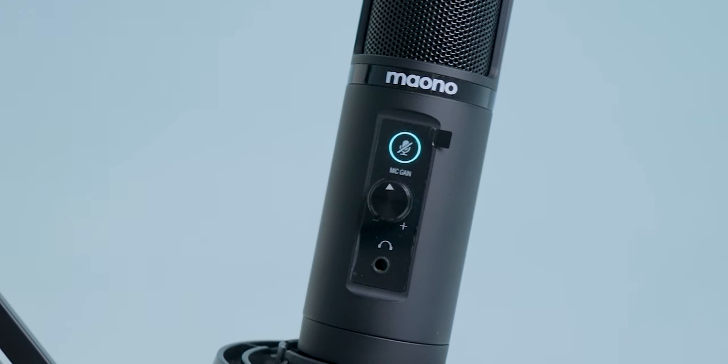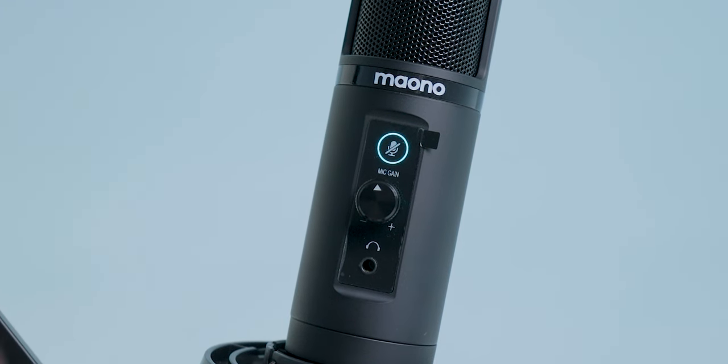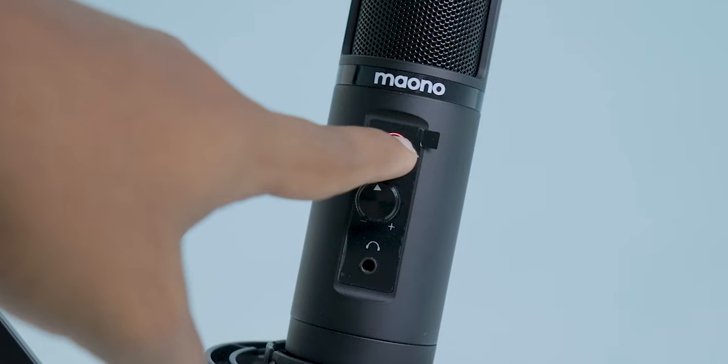In simple terms, it picks up audio mainly from the front side and not from the back. If you look at the image, you can see this clearly. Number three, a mute control option is there and it is touch sensitive — single tap to activate or deactivate.